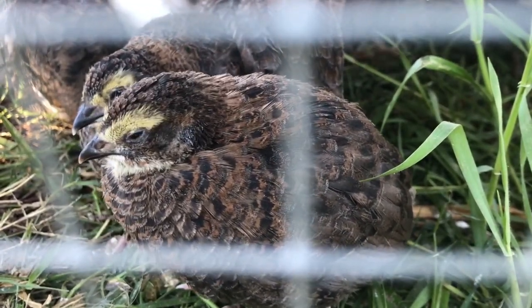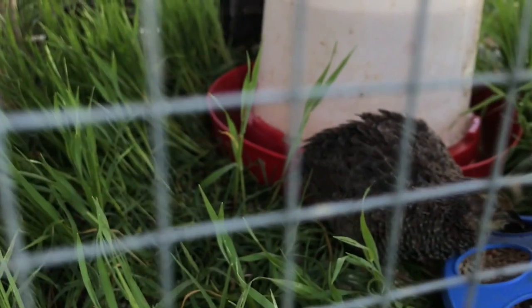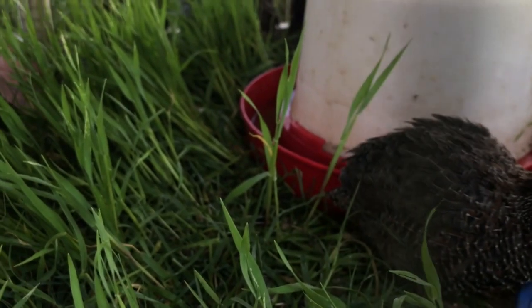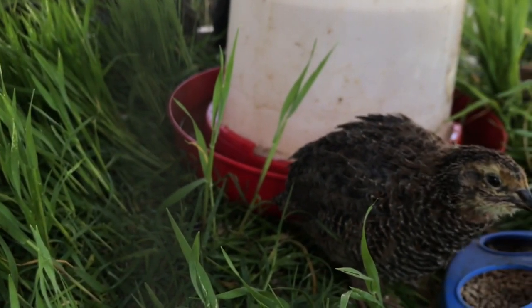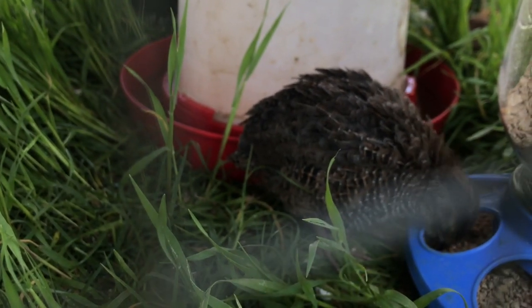They seem to be doing good. Happy little guys. They came out in the grass. They seem to be doing good.